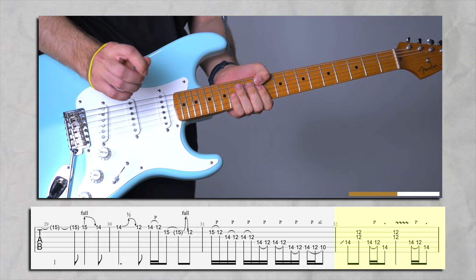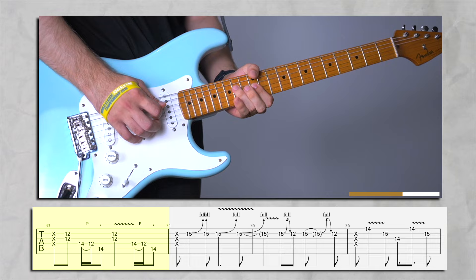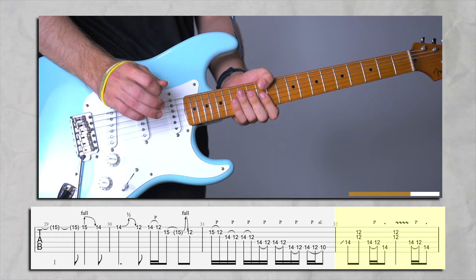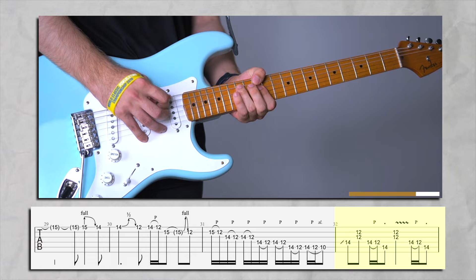Now you're just going to slide up to 14. Again a little slow — 14. Don't forget to just add a little vibrato, not too much, just a little. And before we continue, I just want you to do a little rake.